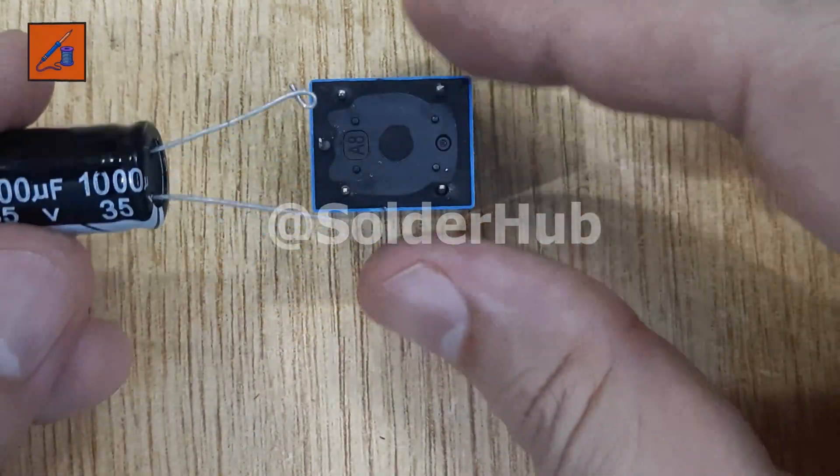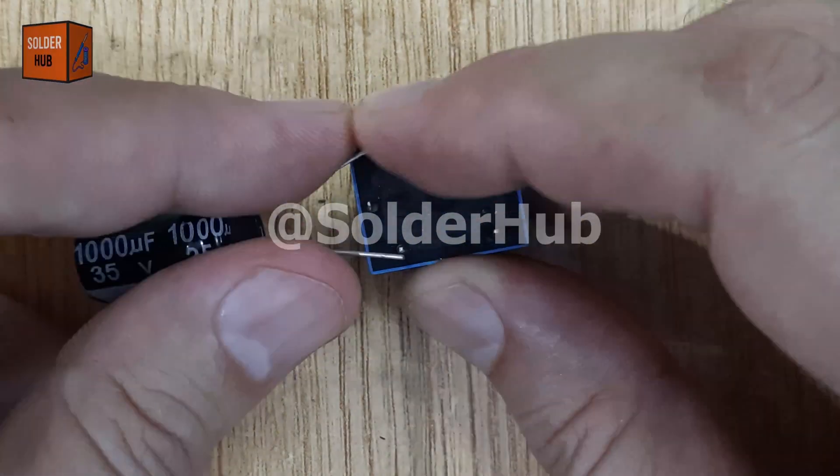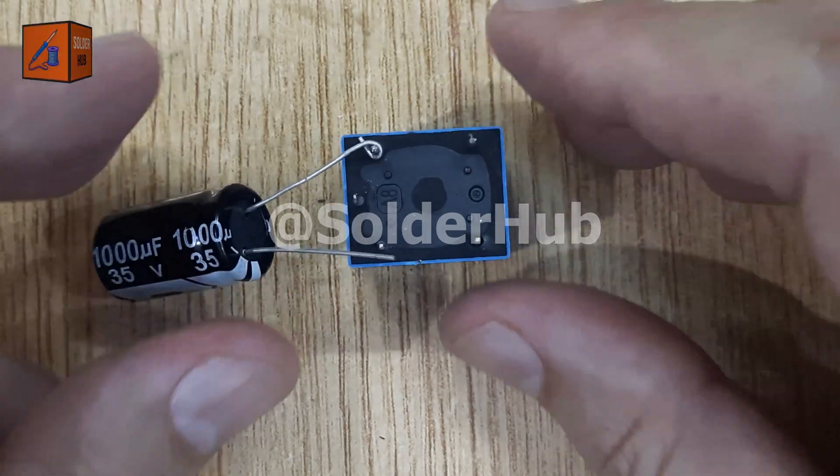Next, I'll solder a 1,000-microfarad capacitor directly to the coil pins of the relay. This is what will control the blinking effect.